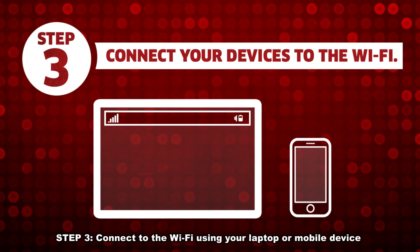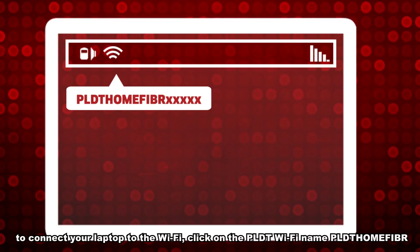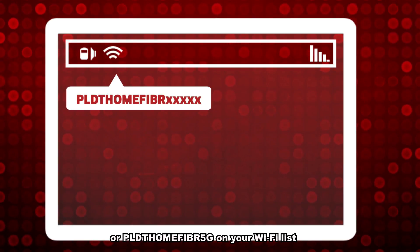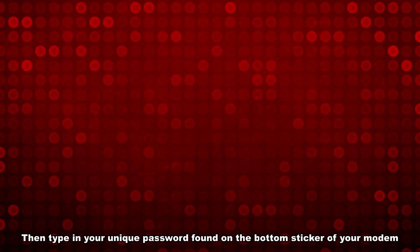Step 3: Connect to the Wi-Fi using your laptop or mobile device. To connect your laptop to the Wi-Fi, click on the PLDT Wi-Fi name — PLDT Home Fiber or PLDT Home Fiber 5G — on your Wi-Fi list. For mobile, simply turn on your Wi-Fi and choose the same PLDT Wi-Fi name.